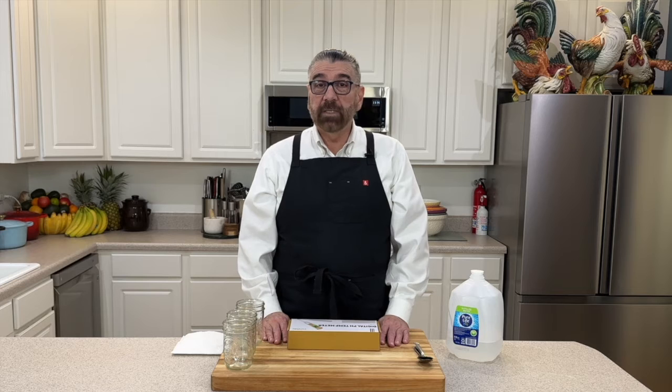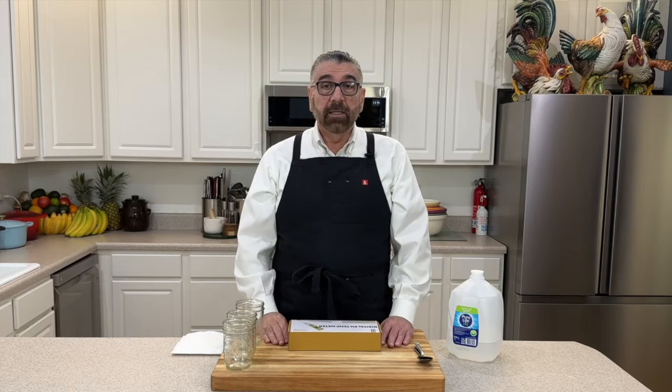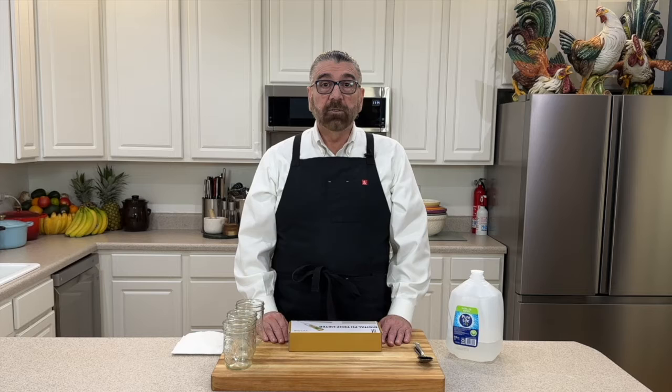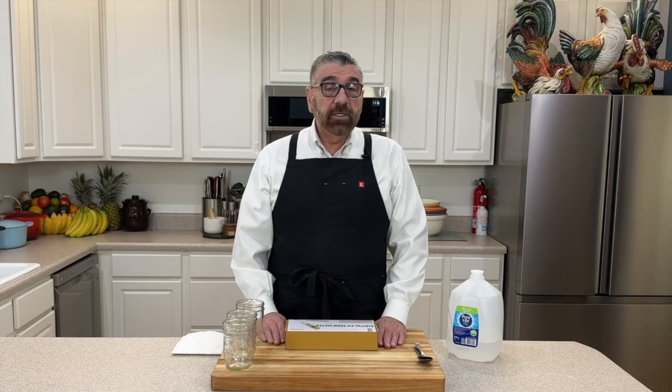Hello everyone, welcome to my kitchen. My name is Michael and today we're going to look at another tool of the day. If you're into fermenting, water bath canning, you know the acidity level has to be at a certain pH to be safe for water bath canning, and if it's not then you have to pressure can. The same goes for sourdough bread, sauerkraut, kimchi, pickled beans, corn, or pickles — they all have to be at a certain acidity level.